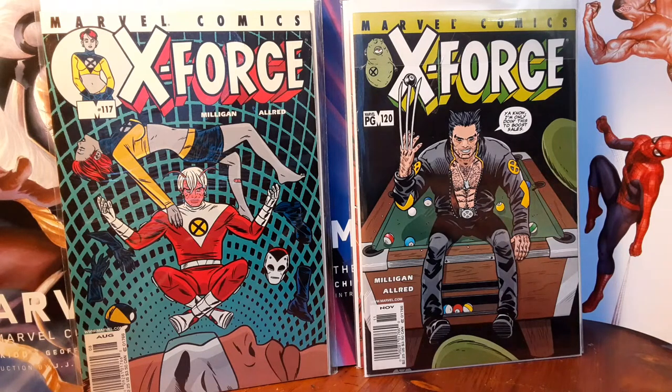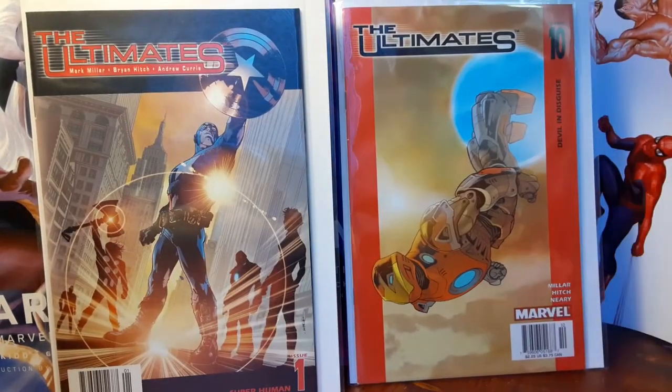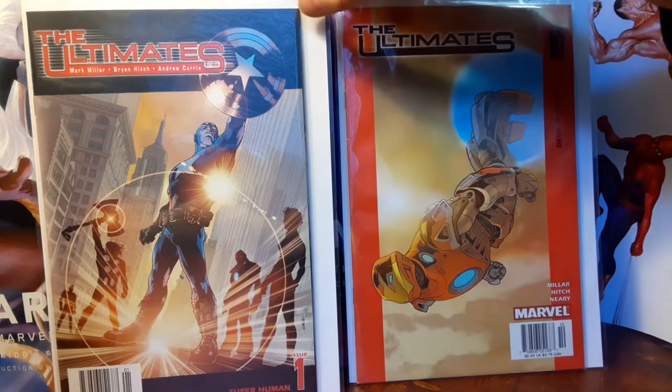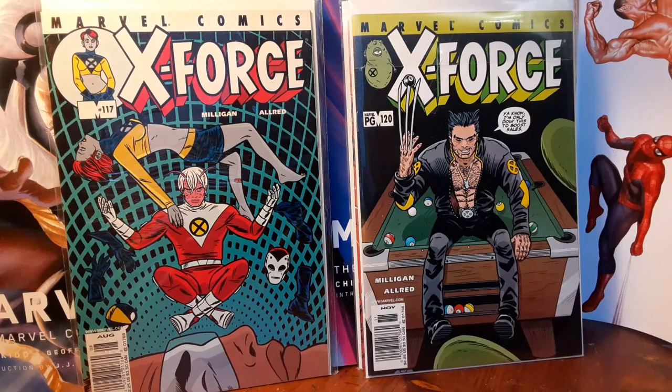With Allred's artwork and Peter Milligan's writing with that whole narcissistic reality show, not-really-trying-to-be-a-superhero take on these Marvel characters — just like with The Ultimates — it was a new modern take on these decade-old superheroes that so desperately needed some rejuvenation, some modernization in the art and in the way the stories were being told. Peter Milligan and Allred's X-Force brought that on a regular, monthly basis to the comic book shop, and that brought me back into reading comics.